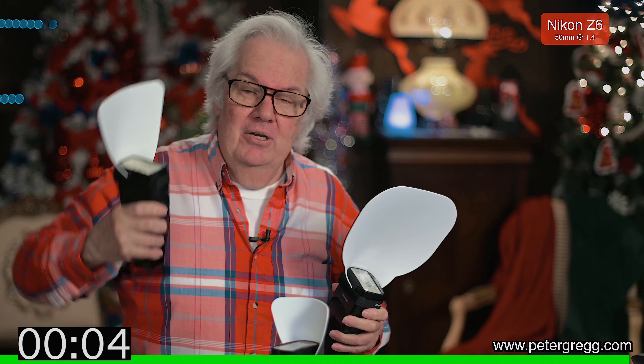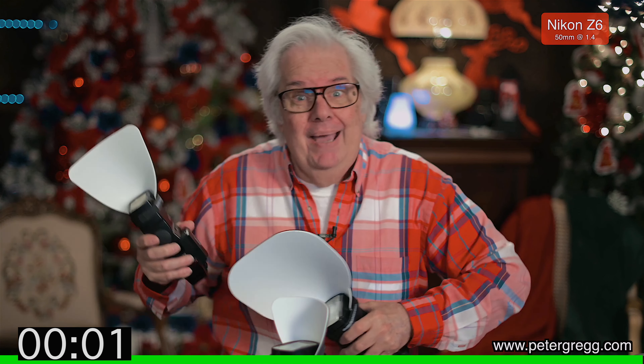Let me interrupt my own show real quick to tell you about one of my products that I invented, make and sell. It's a flash diffuser designed to go on an external flash unit, for use in regular landscape mode or turned sideways. It sends light up to bounce down on your subject and also sends light forward. Available in small, large, and extra large. The link is in the description below — petergreg.com.